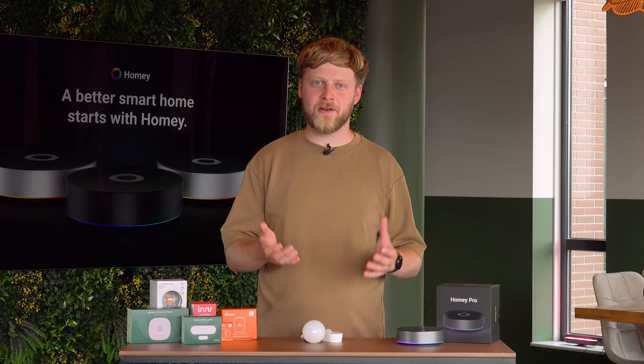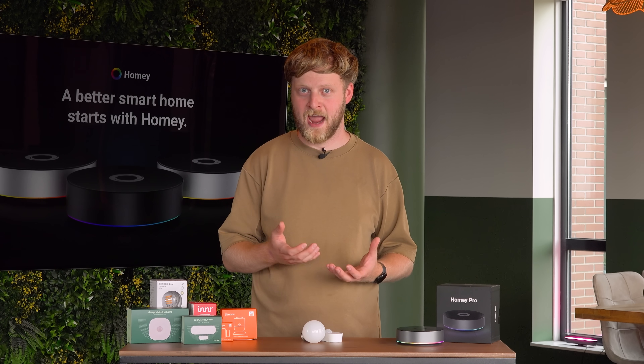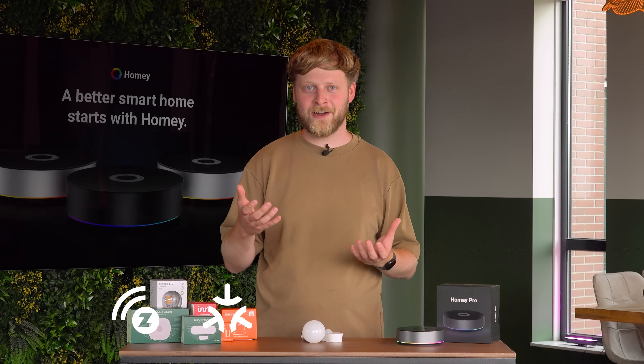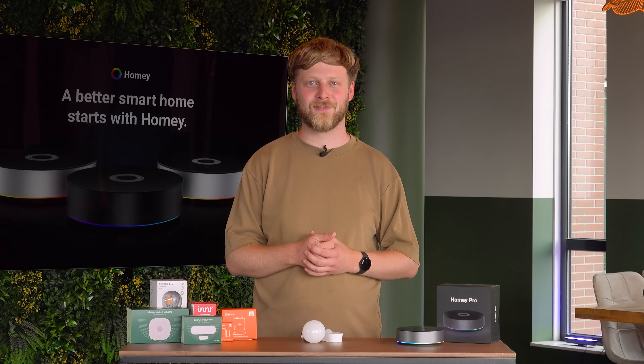So it all depends on what you are looking for. Are you looking for relatively affordable devices that work well on batteries and work fully locally? Then Zigbee might be the right option for you. But what are your other options? Maybe Z-Wave, Matter, Thread, Infrared, or 433 MHz? There are loads more protocols that you can use in your smart home, and we'll be making videos about all of them. So stay tuned and have fun building your smart home. See you in the next video.